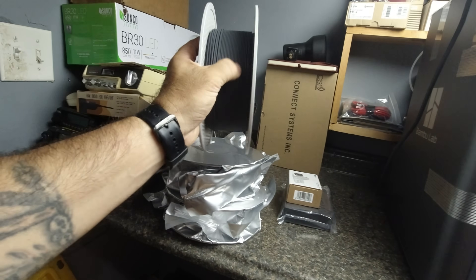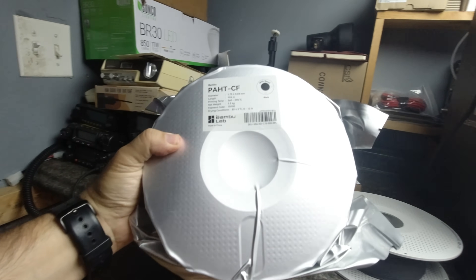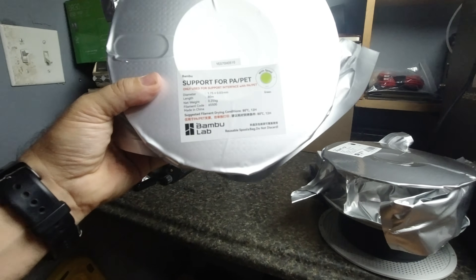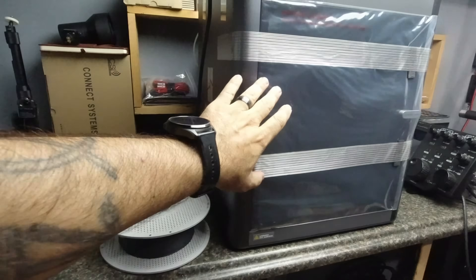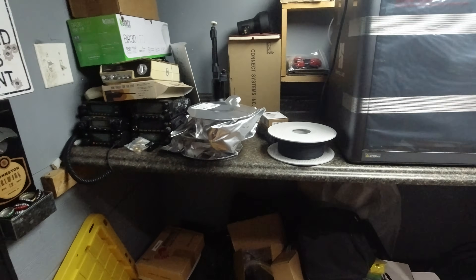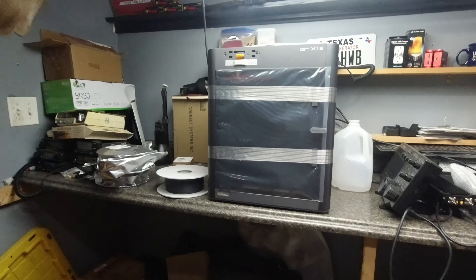This is what it looks like directly out of the box. It came with a roll of black PLA CF filament, and two other spools as well — one is PAHT CF and one is PA PET. I also bought some extra spools. This printer can accommodate up to four spools, either different colors or different types of filament, and you can program it to use all four.